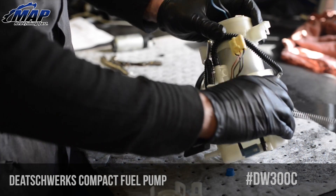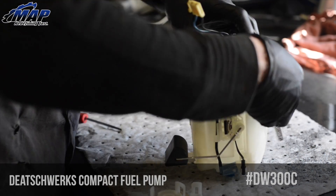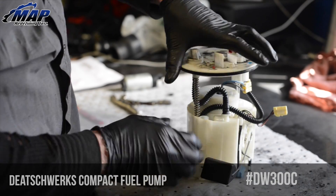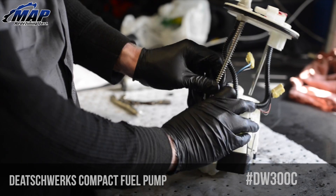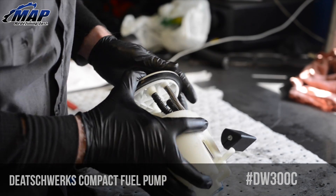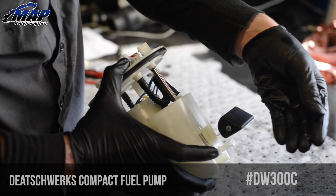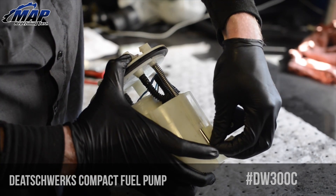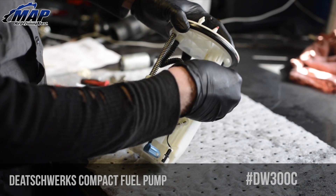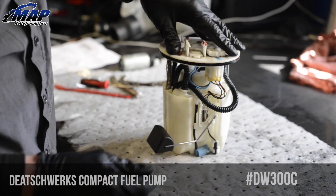Don't forget to clip the fuel housing mounting ring back into place. Next, put the pump into the housing. Make sure all four tabs are locked down tight. Replace the fuel hat and replace the c-clip. Plug the harness back in and you're all set. Reverse the uninstall process and you're ready to roll.